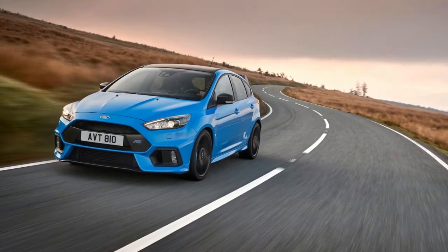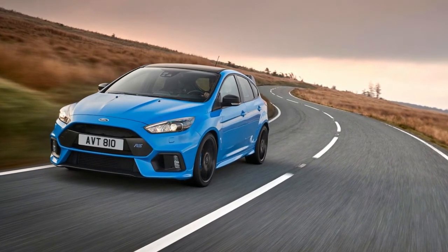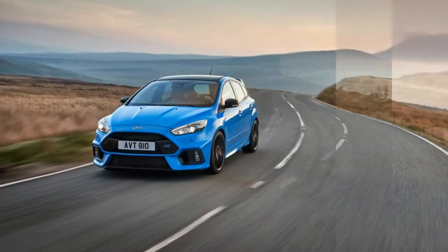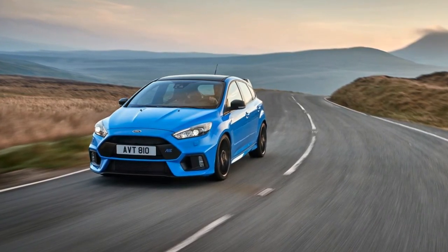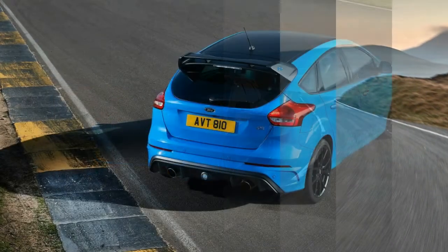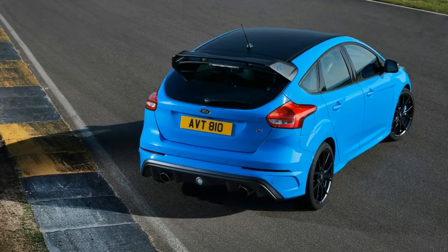Mountune out of the UK has introduced an M400 upgrade for the Focus RS. Last August, fresh off the debut of the Focus RS, the company introduced a similar upgrade that brought power from 350 horsepower and 350 pound-feet of torque to 375 horsepower, 276 kilowatts, and 376 pound-feet, 510 newton meters.